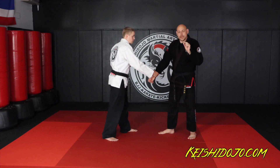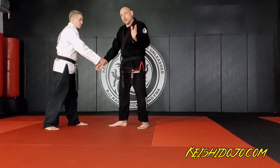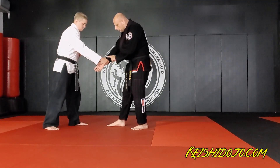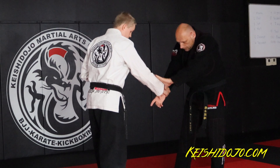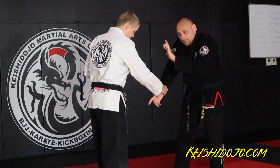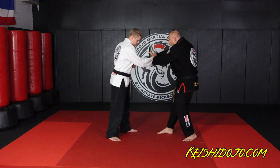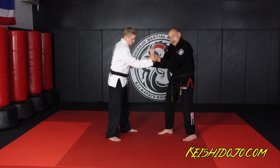Think of it like when you're in school learning the alphabet with that paper that already has the letters pre-written — you're learning how to do the letters, and then over time you don't need that paper anymore. So when he grabs my wrist, the first thing I'm going to do is slide down his arm with my thumb coming to the back of his hand.